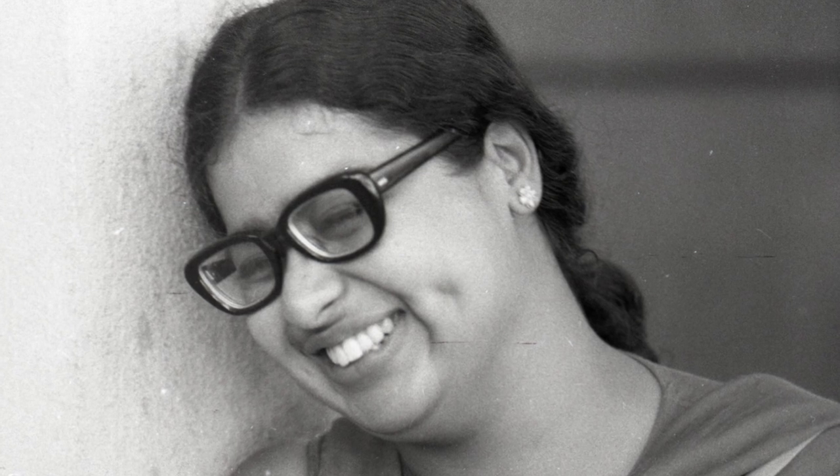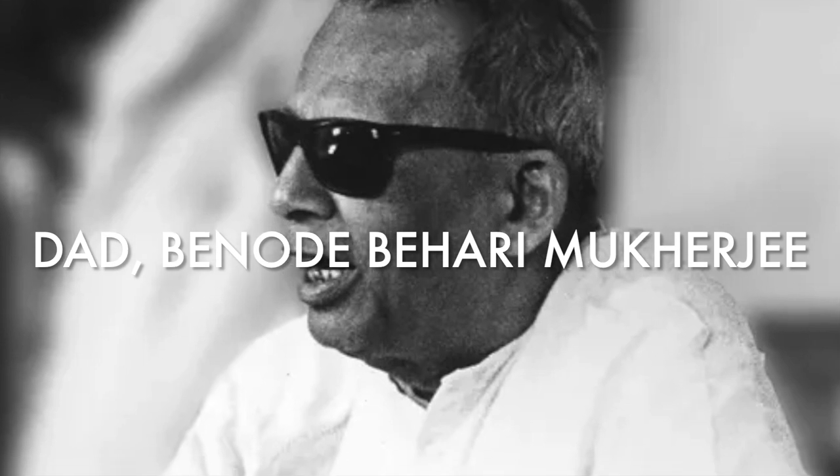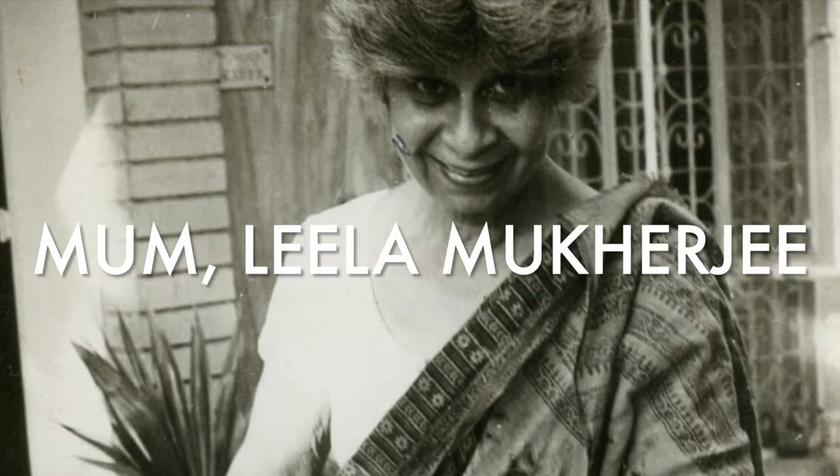Mukherjee was an incredible artist and as I mentioned it's her work and sculpture that she was known for. Born on March 22nd 1949 in Mumbai, India, she was the daughter of two already very famous artists in their own right: Binod Bihari and Leela Mukherjee.